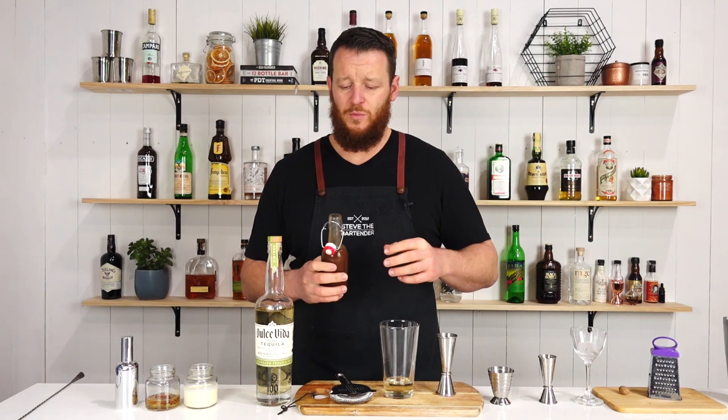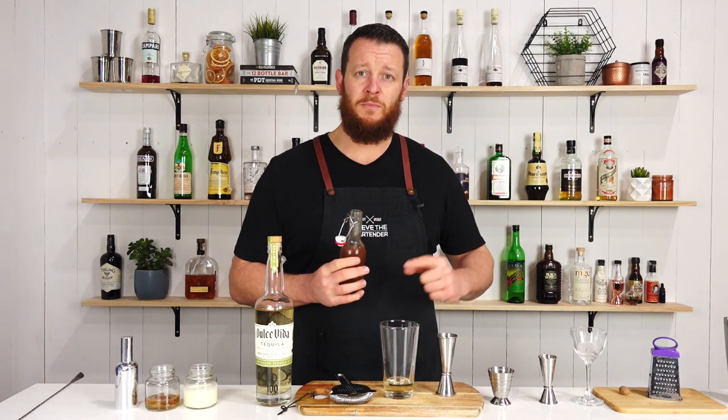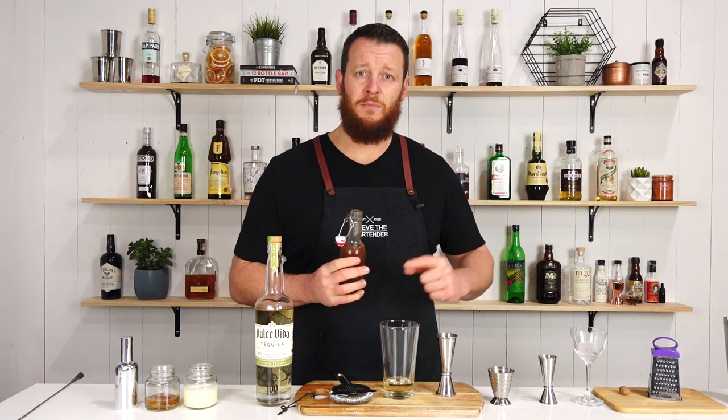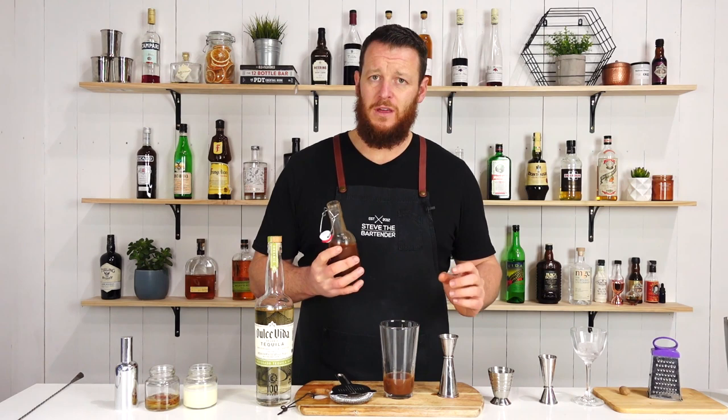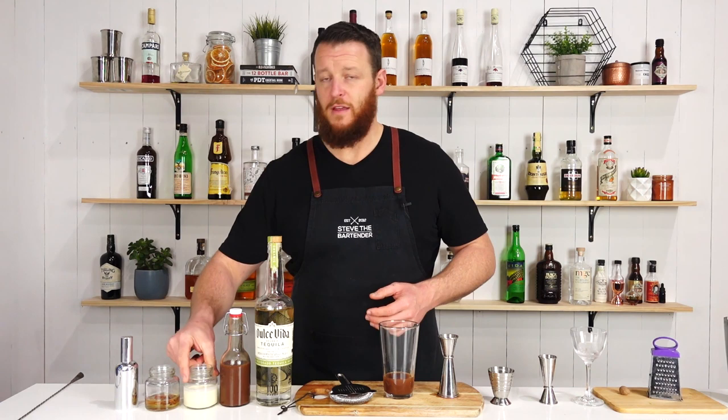Then 30 ml of your brown creme de cacao. This is actually the one that I made going back about maybe six weeks ago — I'll have to check on the date. It's still going strong and I've been keeping it in the fridge the whole time. I'll link to the recipe up there so if you want to make it yourself, just measure out 30 ml — one ounce. The only thing I'd advise is probably use a cheesecloth and fine-strain it, because after a while it starts to separate.